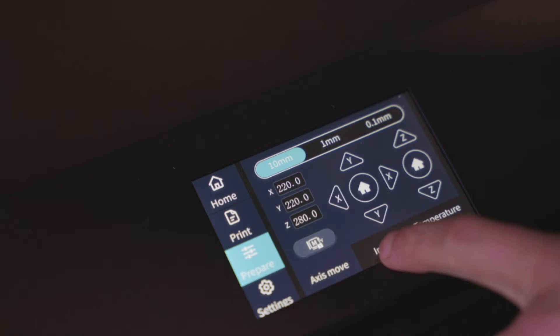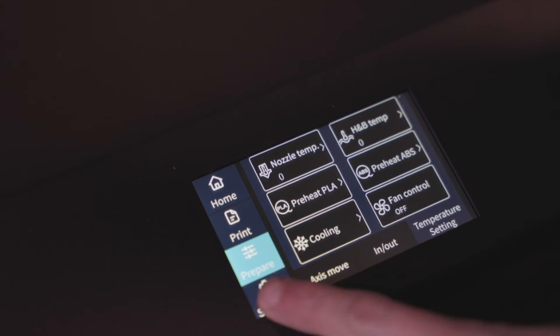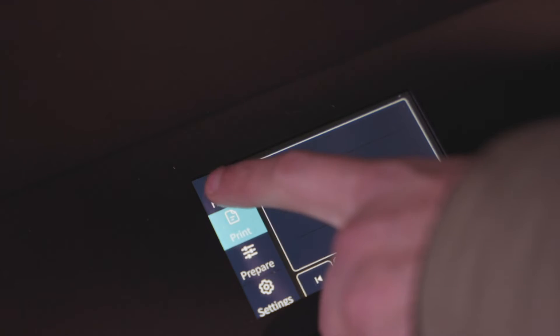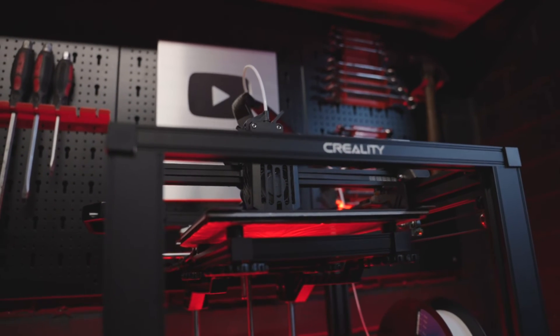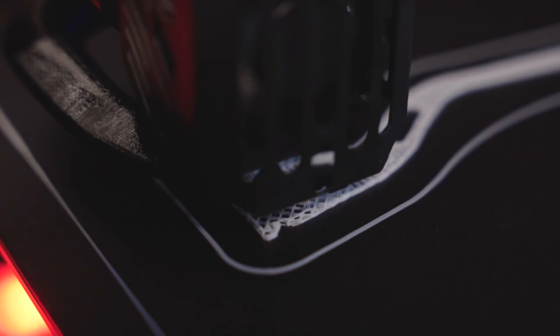The touchscreen interface is all new as well, making it really easy to follow and work out what you're doing. Me being a novice, I thought I'd struggle with this, but I've actually found it really easy. It's got a USB Type-C port which you can plug things straight into, or you can just use an SD card, which I find the easiest. I look forward to seeing what we can do with this machine.